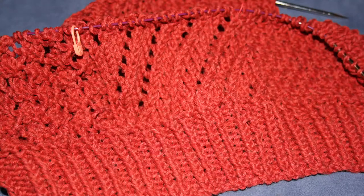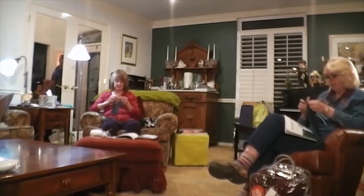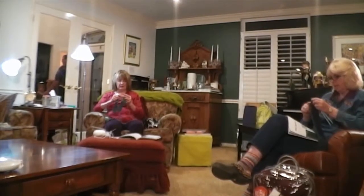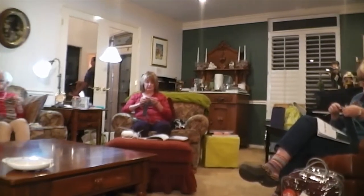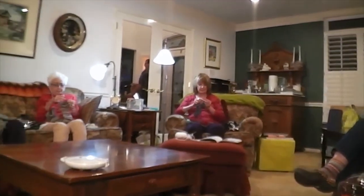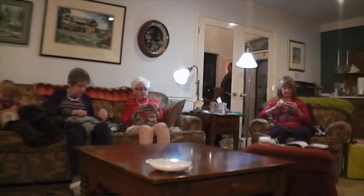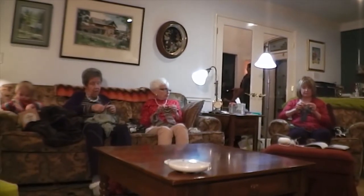We would want to touch them and feel them and want her to teach us, and she would say no, not until you're eight years old. If we were sitting around watching TV, all the women were knitting and my grandma was there to help if there were any problems, and as we got older we found that we really enjoyed that time and sought it out.